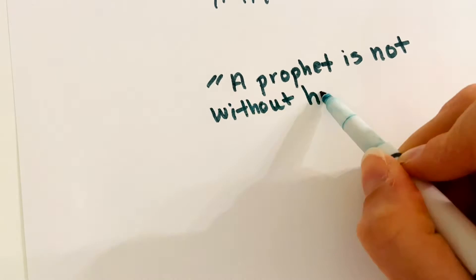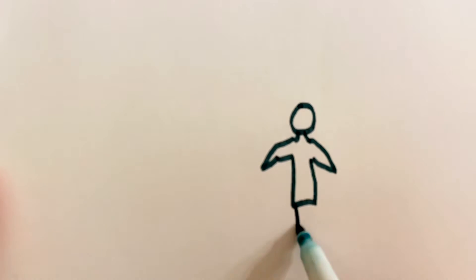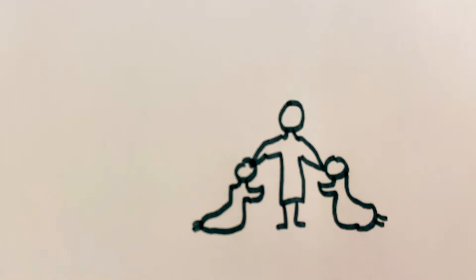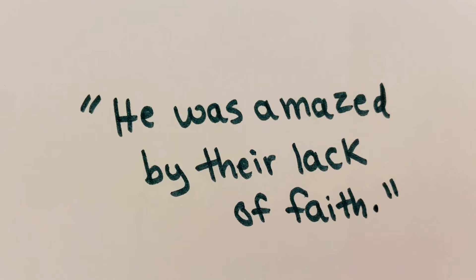Jesus said to them: A prophet is not without honor except in his native place, and among his own kin and in his own house. So he was not able to perform any mighty deed there, apart from curing a few sick people by laying his hands on them. He was amazed at their lack of faith.